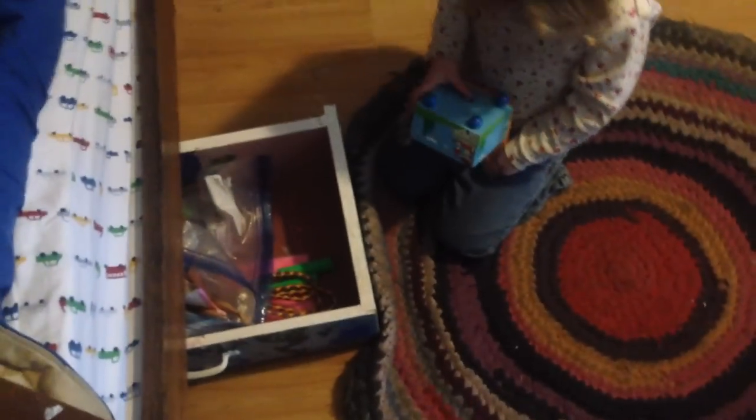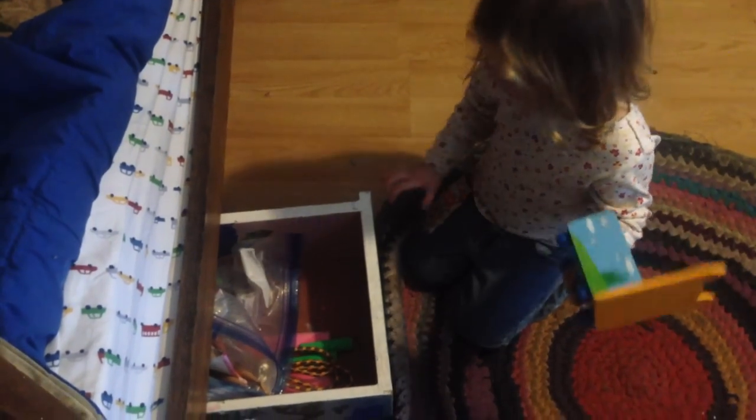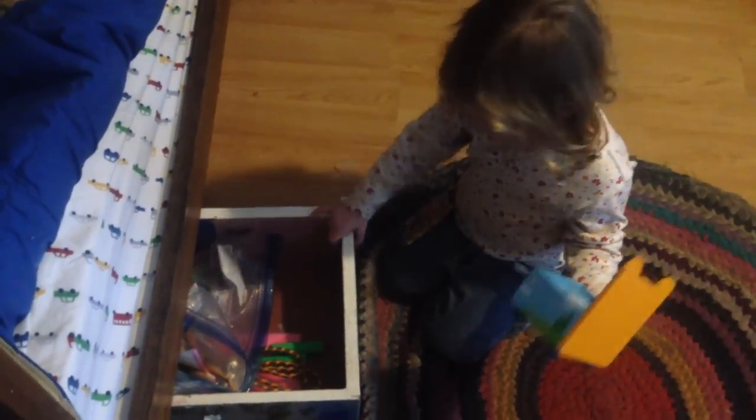And paper — this is where their coloring books and paper are. You can see this is the girls' toys. Sadie, you want to show us what's in there? Right here is what you push on it — it's where the people dance.